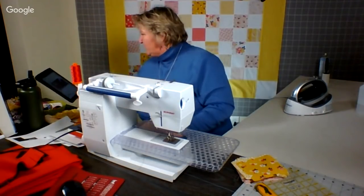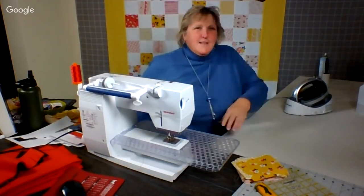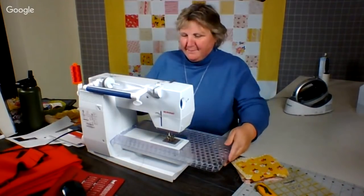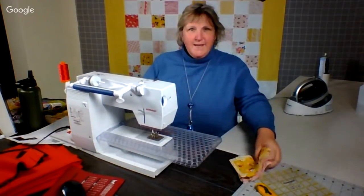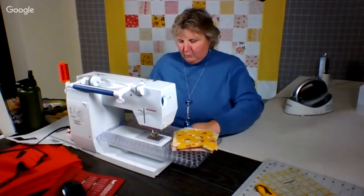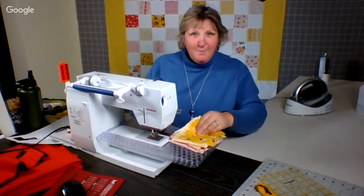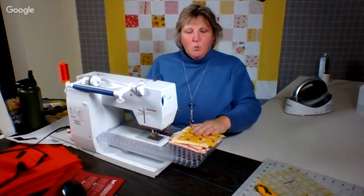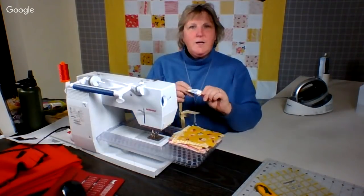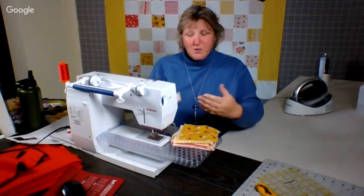Welcome to everyone who has joined. I love that you're here. What we're going to do today is we've been playing with some charm packs — specifically the Riley Blake Vintage Daydream. My sister Karen, also known as KB, and I were playing with how we could make a quilt out of a charm pack and what were the different varieties we could do.